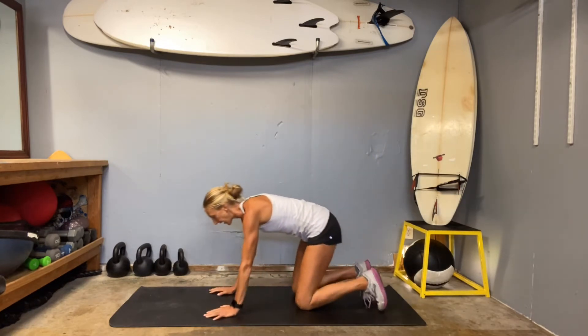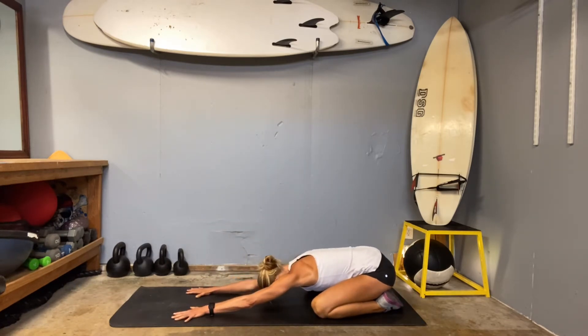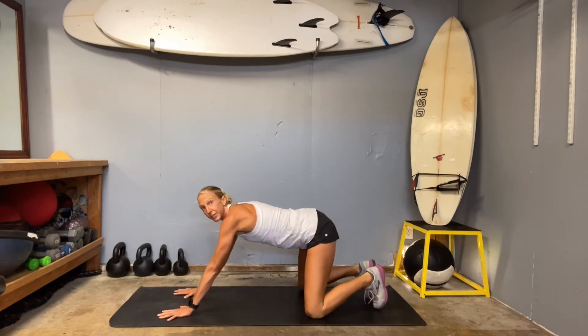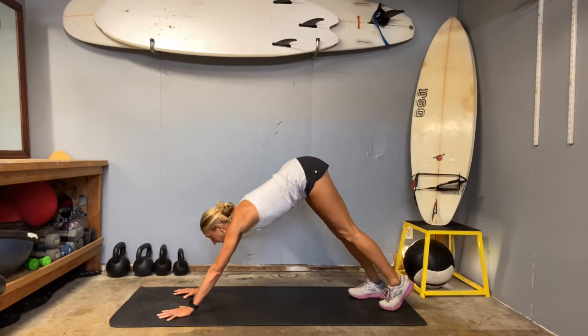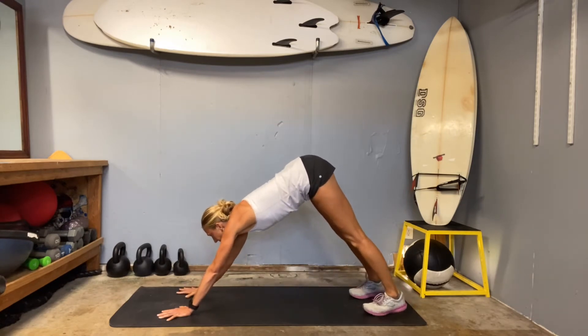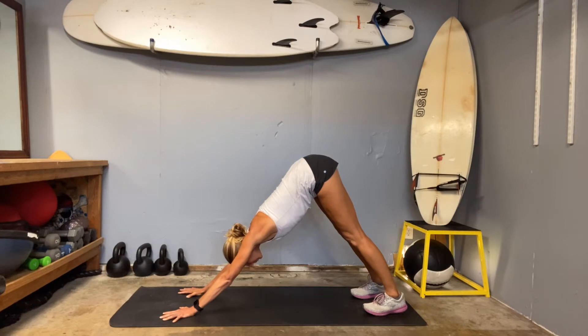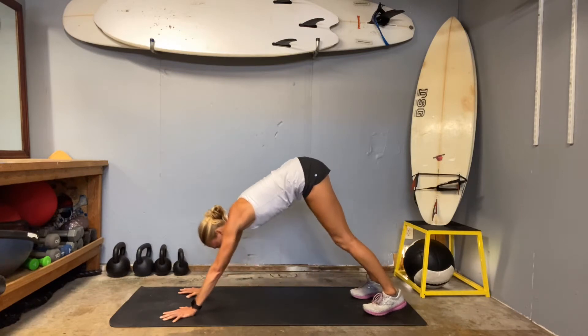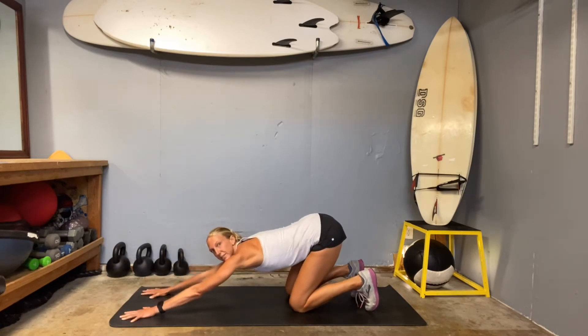We're going to hinge back into that child's pose again. Extend those arms out. Flex into the back, flex into the triceps. Take a nice deep inhale. With your exhale, curl the toes under, push your hips up and back — we're going to go into our downward facing dog. Spread those fingertips nice and wide. Press your chest back toward your thighs. If you're not able to do this, it might be too much pressure on your neck or hands — drop onto your knees and just hinge back. I think this is called a puppy pose.